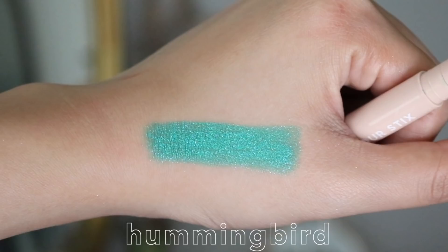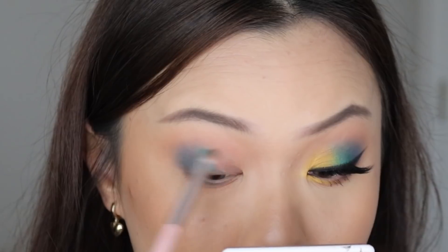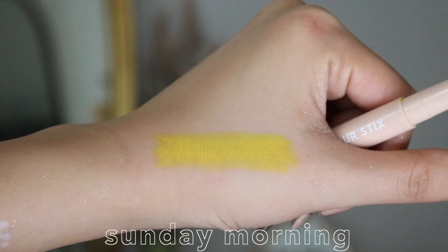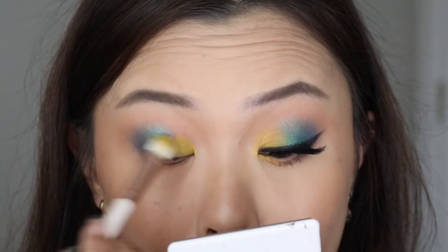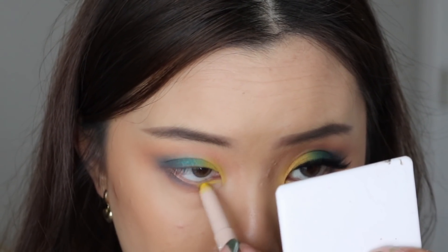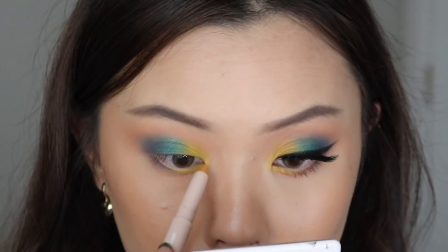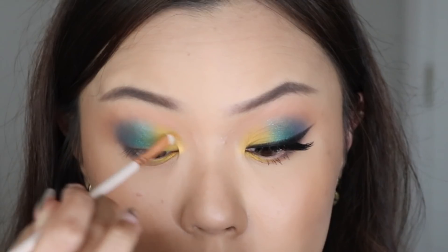Next, going in with the color stick in the shade Hummingbird, I dab this on right at the center of my eyes, right next to Style and Ease. This shade is so pretty — it has a really nice satin metallic under-base, and the color reminds me of that beautiful teal shade in the MAH palette. Then using the color stick in the shade Sunday Morning, I pack this on at the inner corners, drawing it on like a coloring pencil, taking it into the inner corners and a little onto the lower lash line, blending out with a brush. With the color sticks, it's really a build-up type of product — you go back and forth with product and brush.